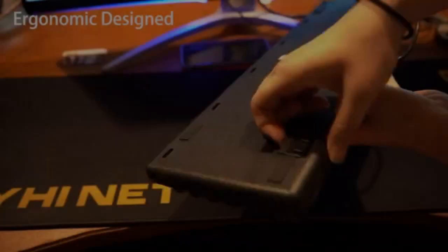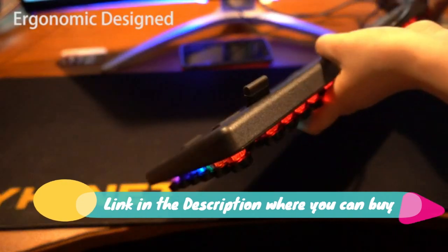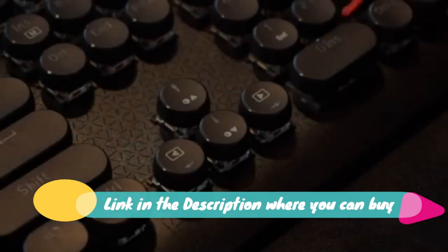Ergonomic design with detachable wrist rest. The ergonomic ABS palm rest provides firm support that alleviates pressure on your wrist from gaming at an elevated angle.